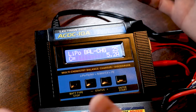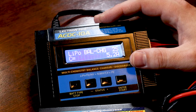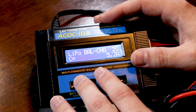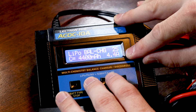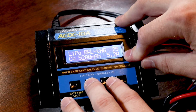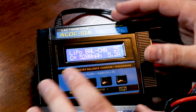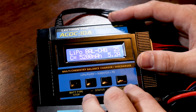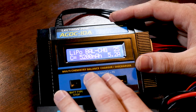Hit enter again and it brings you to the capacity setting — C equals, referring to the battery's milliamp hour rating. This one is 5200mAh. As you dial the capacity, it also adjusts the amperage, automatically setting a 1C charge rate, which is easiest on the battery and roughly a one-hour charge time. Select 5200 and hit enter, and it will cycle you over to the amperage setting where you have free control to dial it to whatever you want.